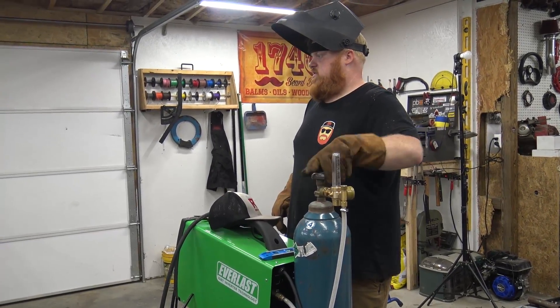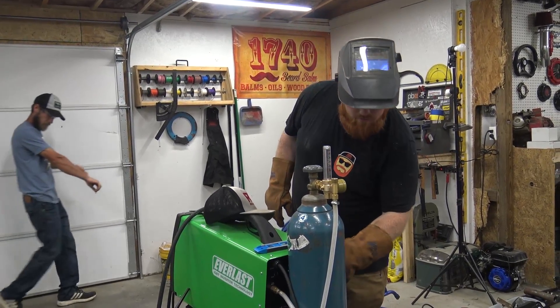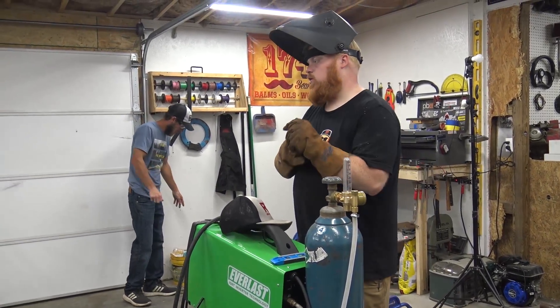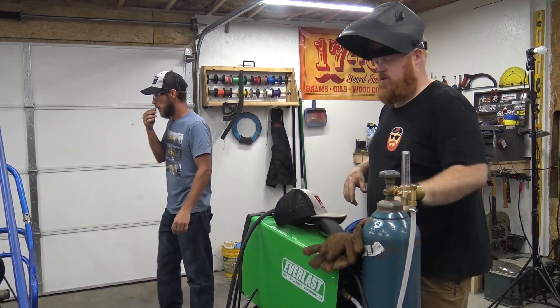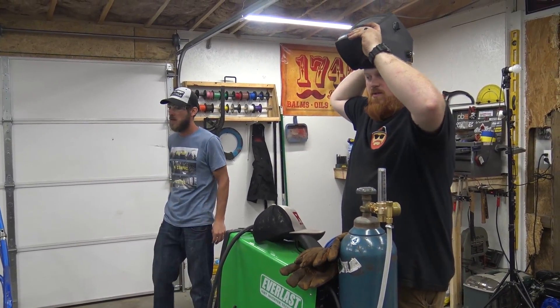She's tacked all together now. We'll get our grub on, and then I can fully weld all this. Next, we'll start installing the front end.